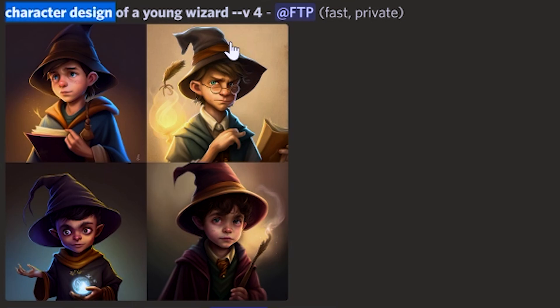Hot tip number two: add the phrase "character design" near the front of your prompt. This is sort of like a magic word to get really responsive concept art of characters.